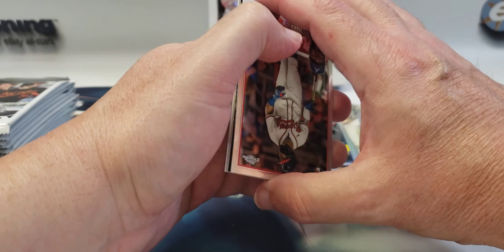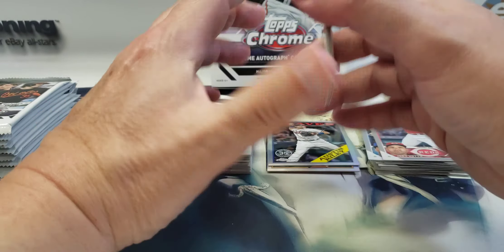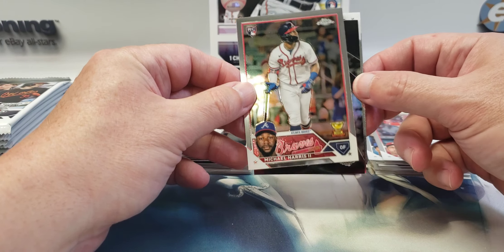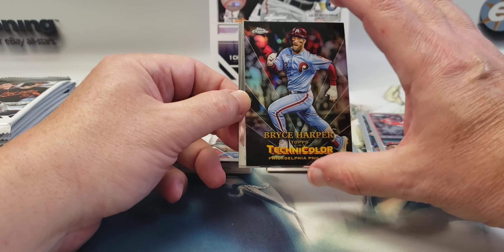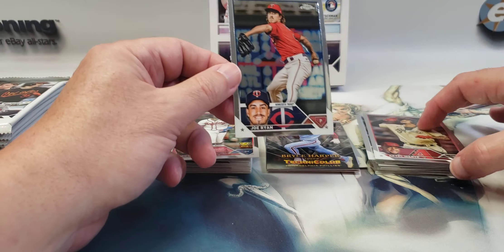I saw something numbered — or maybe not, maybe it's just an insert. There we go, Michael Harris. This is the technicolor — it's one per box. So this is Bryce Harper, Corbin Carroll, and Joe Ryan.